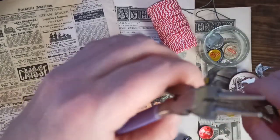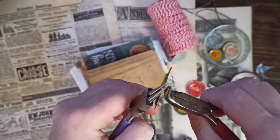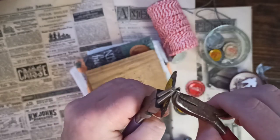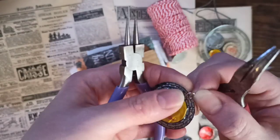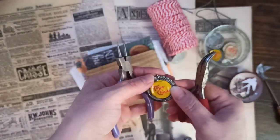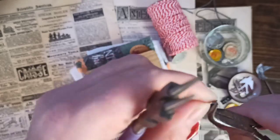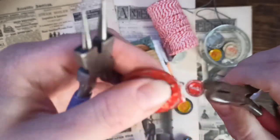When you open a jump ring, you want to open it this way and close it that way — you don't want to spread them apart. That way you'll get a tighter seal. I made that one. It's really hard to do on camera because I'm trying to get it close to my face. I probably should have used a bigger one on this, but there we go.